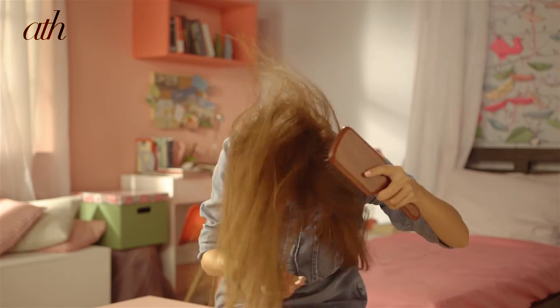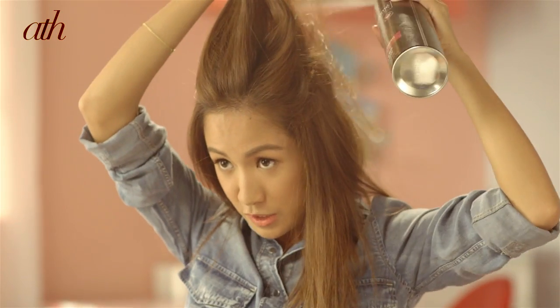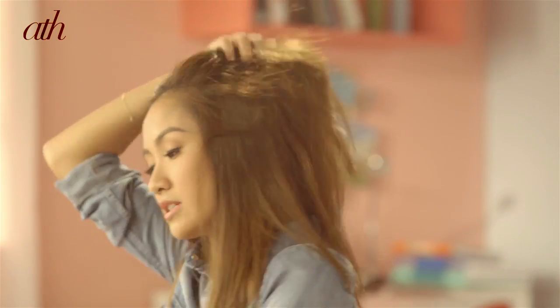Next, get a brush and brush your hair up so you can add more volume. You can do more teasing so it gets more fluffy, then get a hairspray. Especially if your hair is thin, you can always use this. Once it's more fluffy, you can just get this.